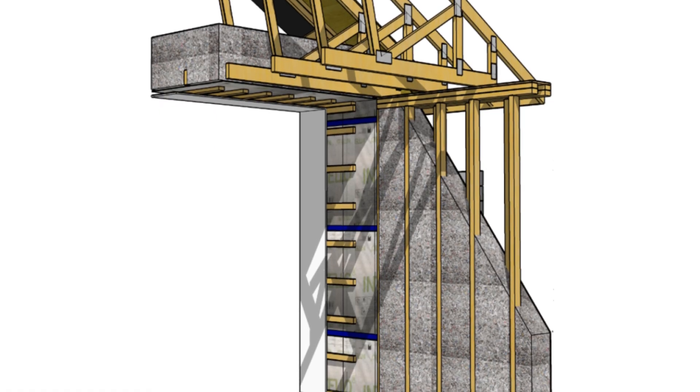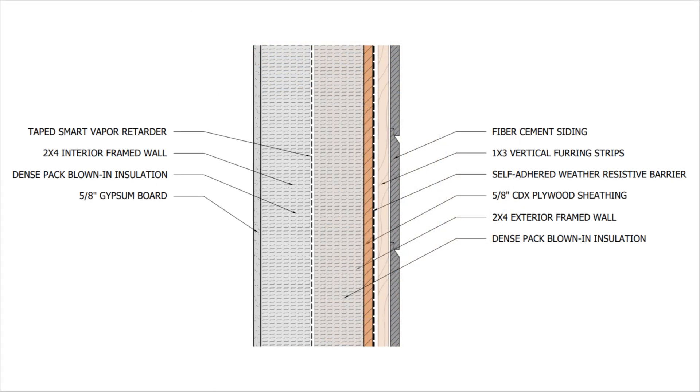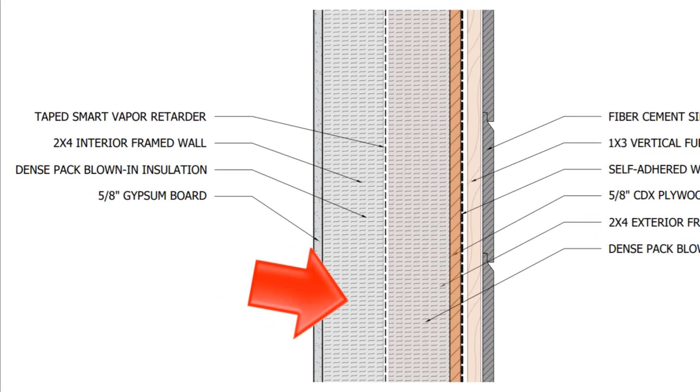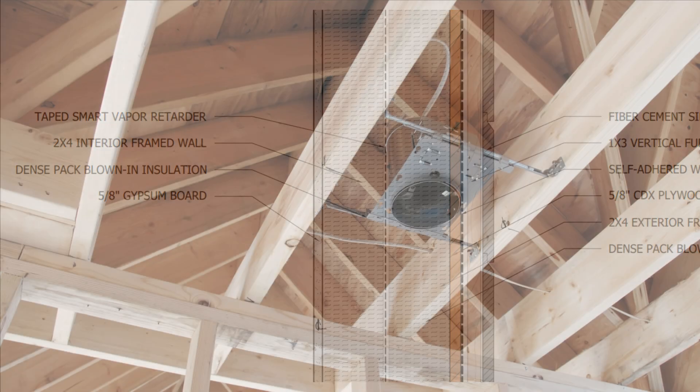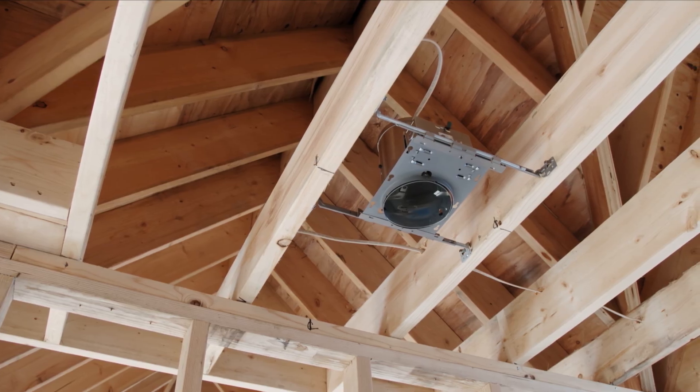You can also use that interior wall as somewhat of a service cavity that's insulated. You'll still have to probably bore through some of those interior studs to run your services, plumbing runs, and stuff. But as long as it's close to the interior, you're really not going to have too many issues. Make sure that layer is airtight. You don't have to use a smart vapor retarder — you can use OSB or taped sheathing instead.